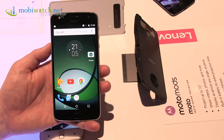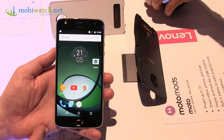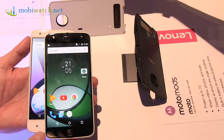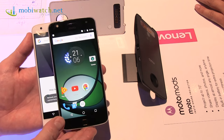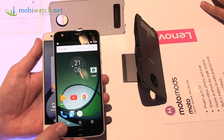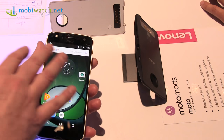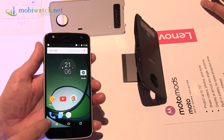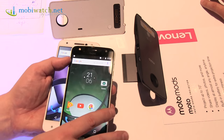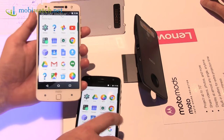Motorola presents for the first time here in Berlin at IFA the Moto Z Play. As you can see, it's really the same as the Moto Z — it's a brother model. They have the same dimensions and the same 5.5-inch display size. The only difference is it's Full HD, meaning 1080 by 1920 pixels, instead of 1440 by 2560 like the Z.